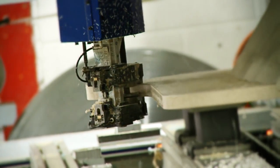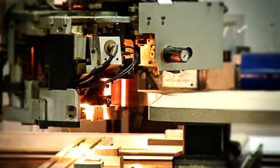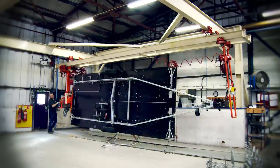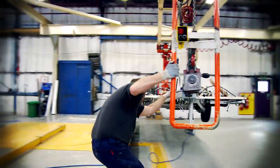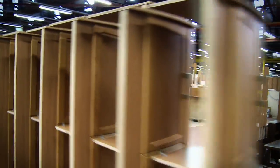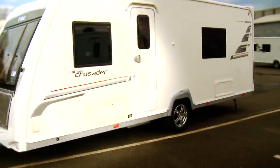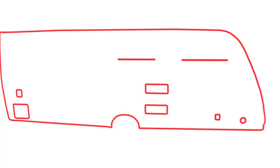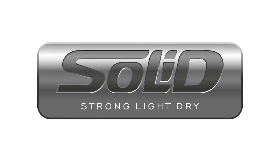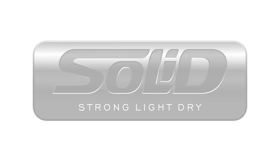With the technique firmly established, Eldes is perfectly placed to keep innovating and pioneering new caravan design for years to come. Solid construction is definitely here to stay. The entire solid construction process makes for a more durable and longer-lasting caravan or motorhome, which is thoroughly protected against the threat of water ingress. The water simply will not get through.